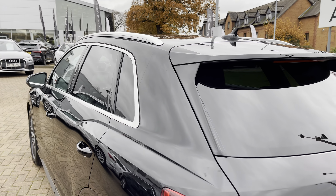Rear privacy glass means that rear occupants are well protected from the sun and it also means that any items you have in the back are well hidden from view.